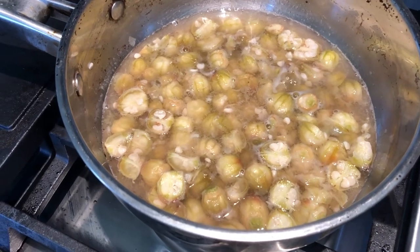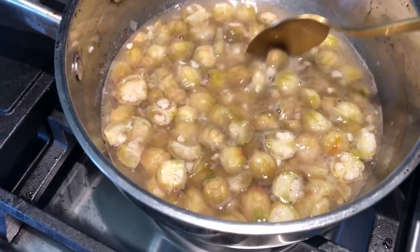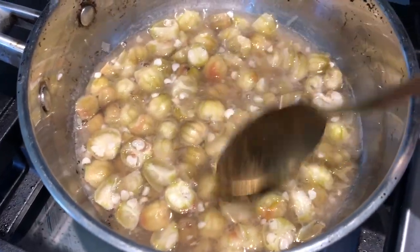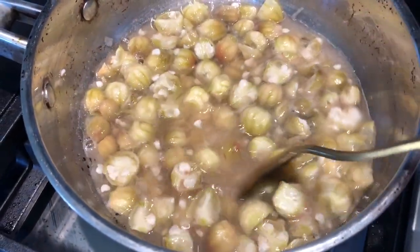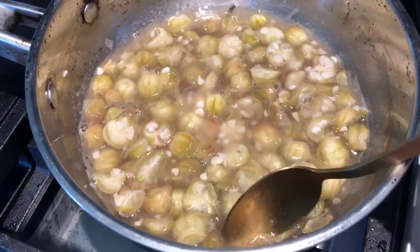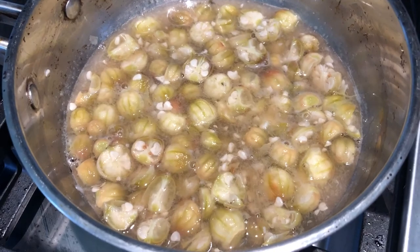So we've been going about 10 minutes now, and you can kind of tell when you stir it, it looks a little gooey, and that's what we're looking for. So I am going to strain out all these solids, and then we'll have our pectin liquid.